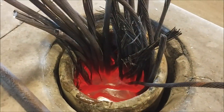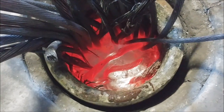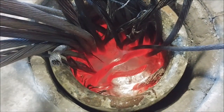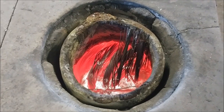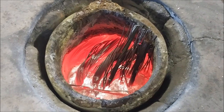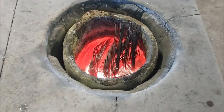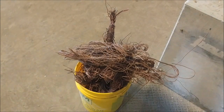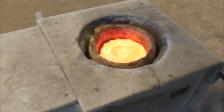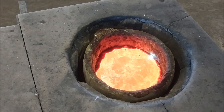Now our zinc's molten. I'm just pushing the copper cables down into the zinc, and you can see they turn red and they're just starting to dissolve. We have most of our copper cables pushed down into the molten zinc, and we're going to start adding in this other little bit of scrap wire. Once it's all pushed down, it'll all be dissolved and we'll end up with a nice pot of brass here that we're about ready to pour.